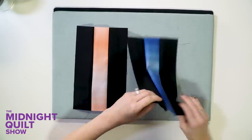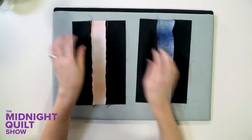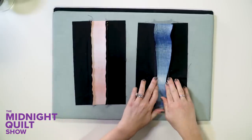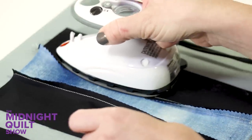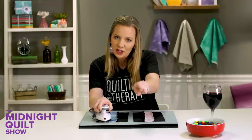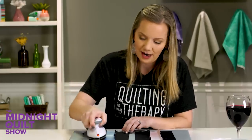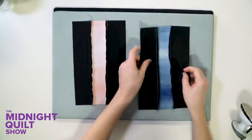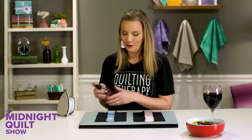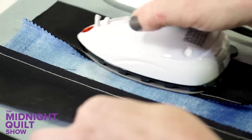I want to cut into these, but I can't yet — I need to iron them first. I'm going to flip them over and flatten those seams so that when we go to cut, we get a nice clean cut. The pattern has us pressing toward that center, so I'm going to use my little iron and carefully press it over. I'm not stretching or pushing down because that can distort it — although it does feel more satisfying to really smash it down. If your piecing is a little off, you can use a little spritz of flatter to give it more hold.